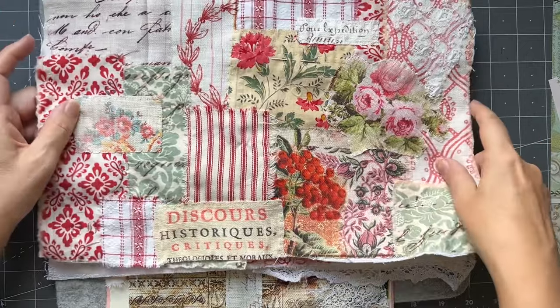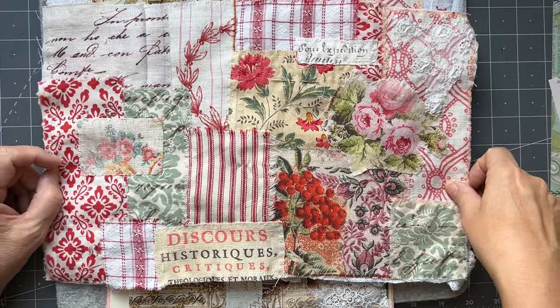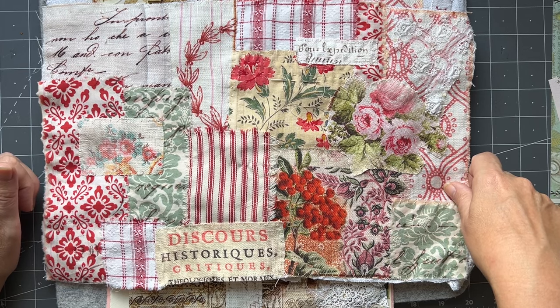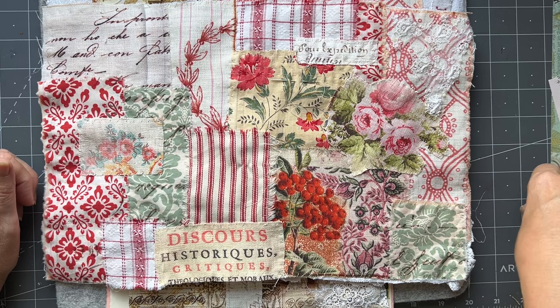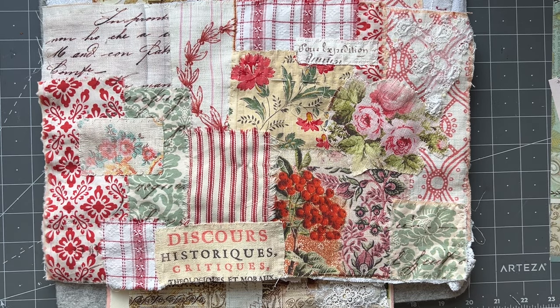So just thought I'd share that with you. I hope you're all having a wonderful weekend - it's Saturday today here for me but I think I may post this tomorrow. Thank you so much for watching and happy stitching or journal making - have a wonderful day. Bye!